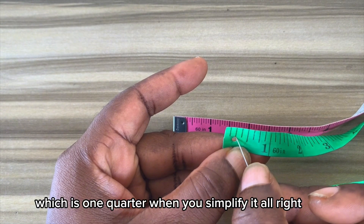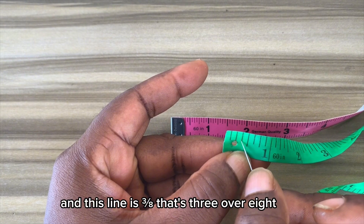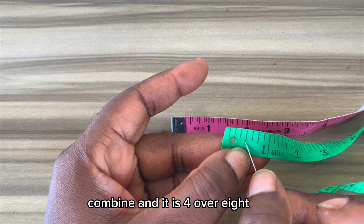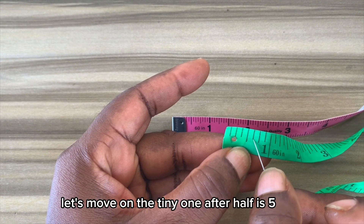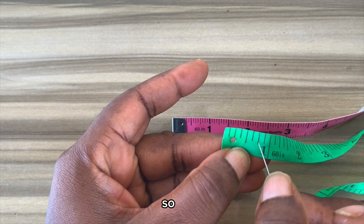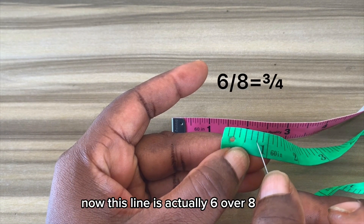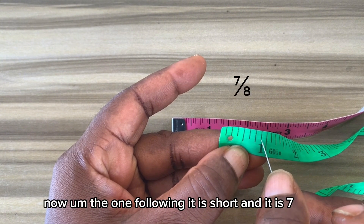The line following 1/4 is another short line and this line is 3/8. The next one is slightly longer than the previous one and it is 4/8, which is 1/2 when you simplify it. The tiny one after half is 5/8. The next one following it is slightly longer and it is 6/8, which is 3/4. The one following that is short and it is 7/8, and there we have 1.